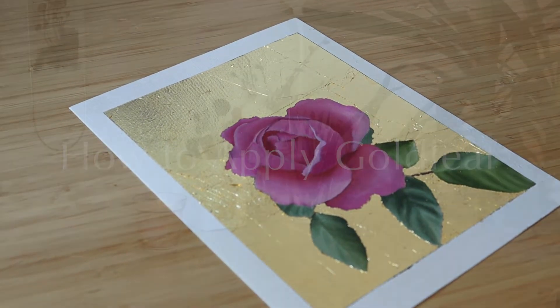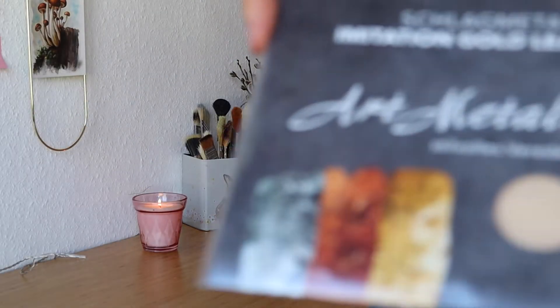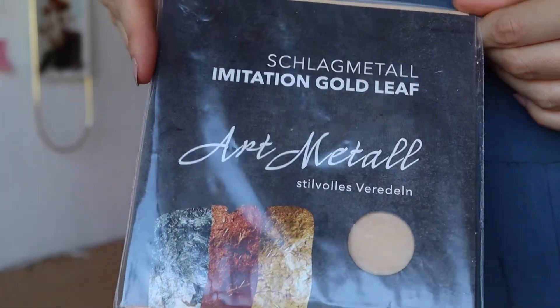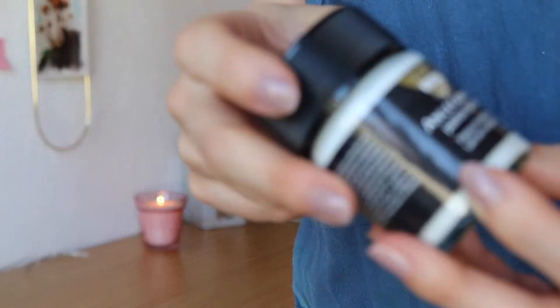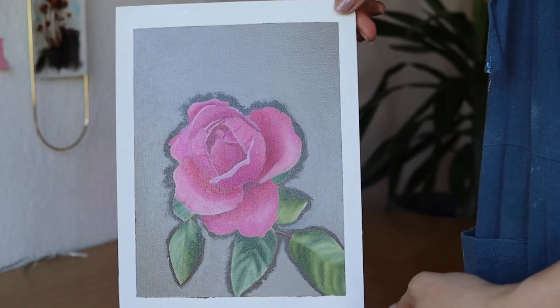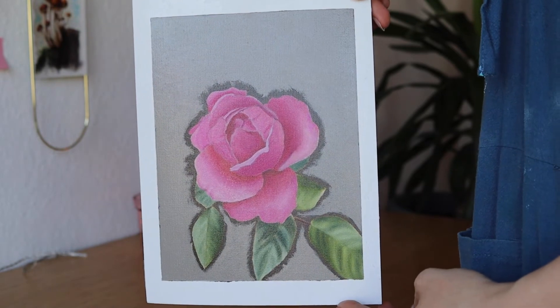Hello everyone! Today I want to show you how I apply gold leaf on my oil paintings. For this you will need a gold leaf sheet or gold flakes depending on the effect you want to create, an adhesive that is made for gilding techniques, and some soft brushes.